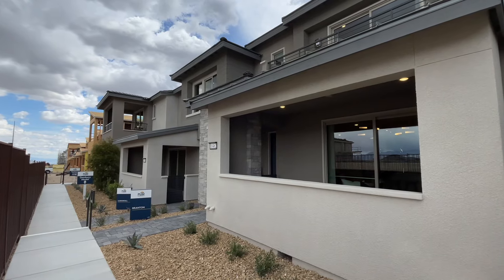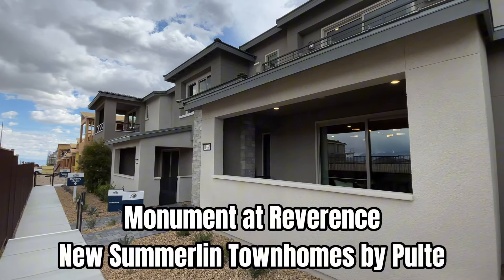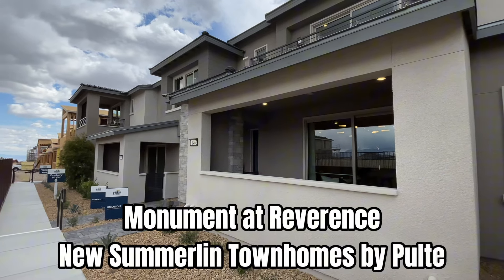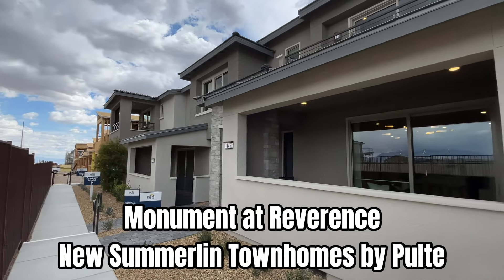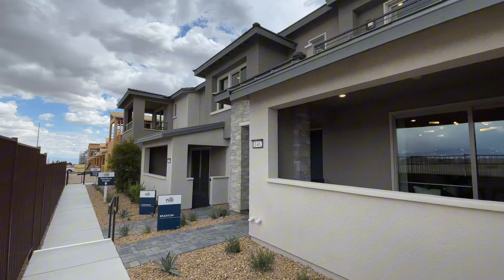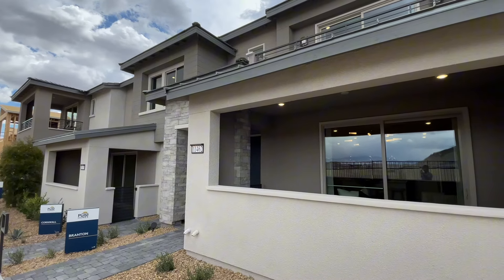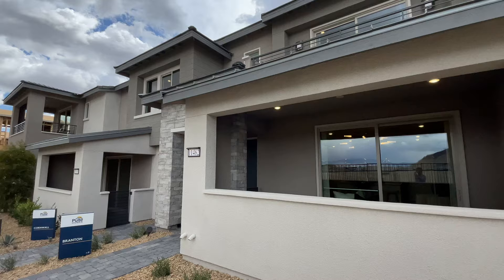What's up you guys and welcome back to the channel. Today I'm at Monument at Reverence, a new Pulte Homes townhome community here in Summerlin West. We are off of Lake Mead west of the 215. This is a great area with close proximity to notable schools as well as great shopping and dining.